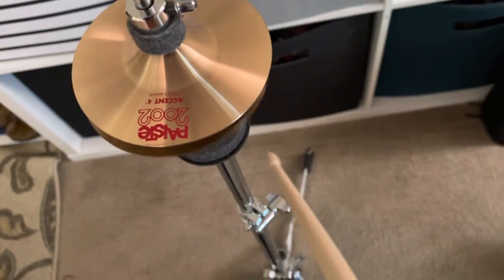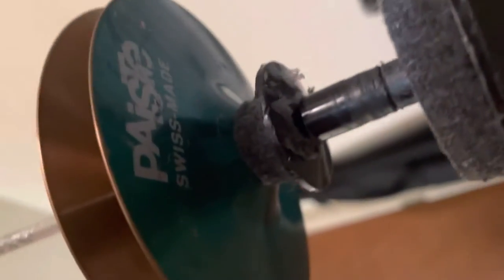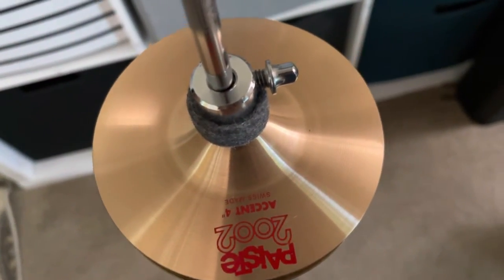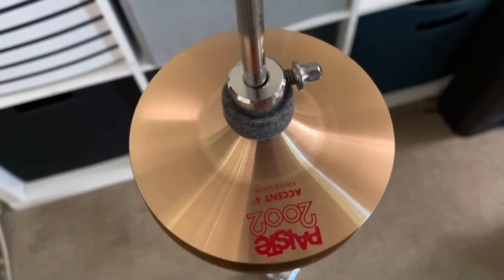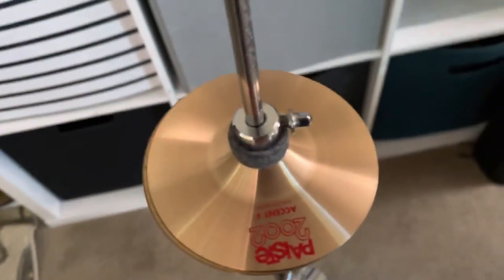The one on the bottom is fairly similar. The one on the bottom is an older one, Swiss made, but it has this green sheen to it. I don't know why, but it's the 2002 formula — the B-8 cymbals formula. Anyway, this is what it sounds like.